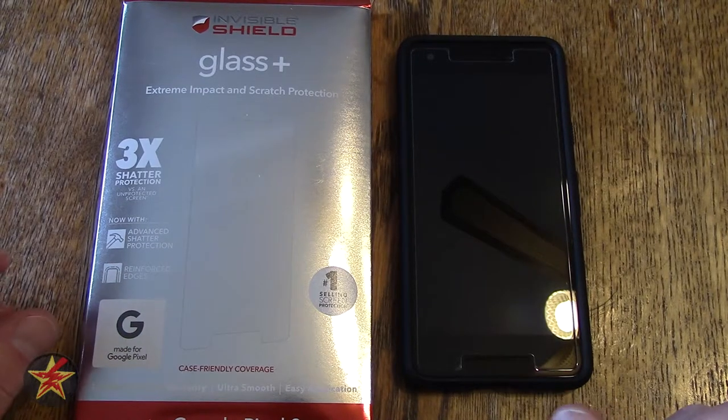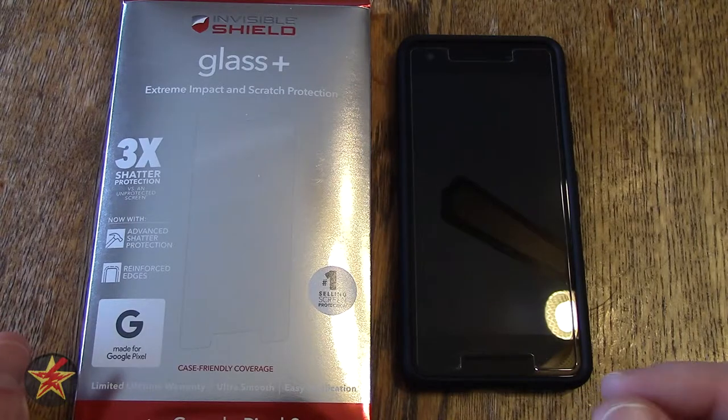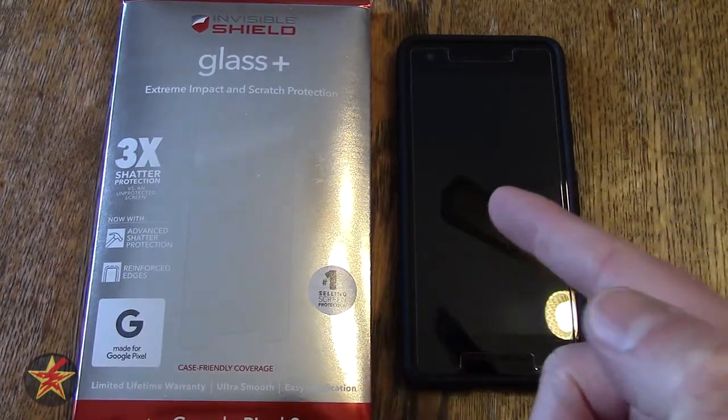Hello, I am Wonderer001 and this is my review of the Zagg InvisibleShield Glass Plus tempered glass screen protector for the Pixel 2.